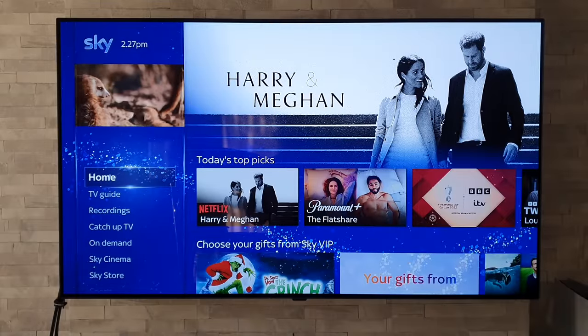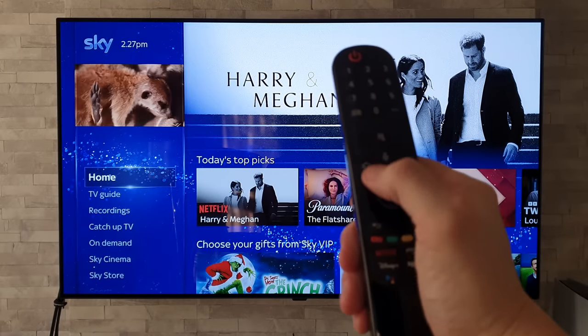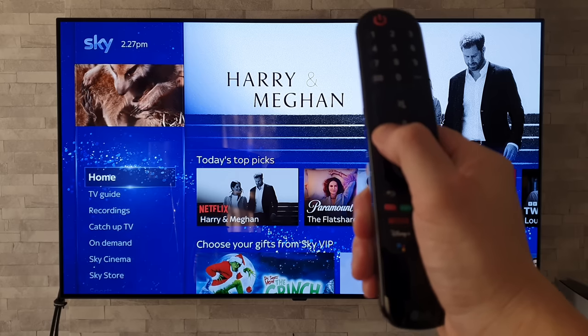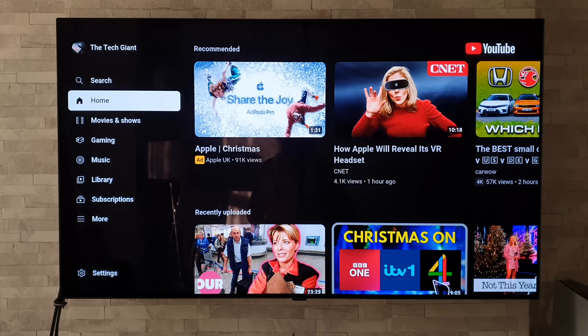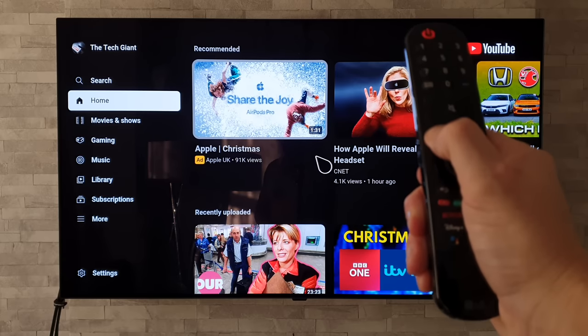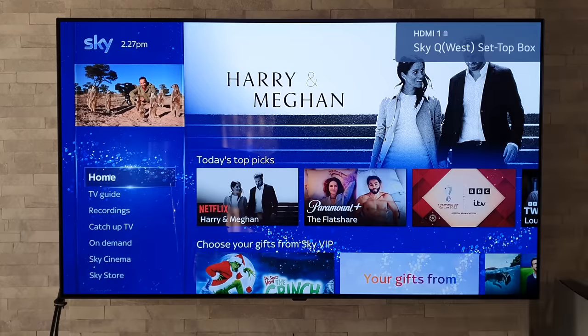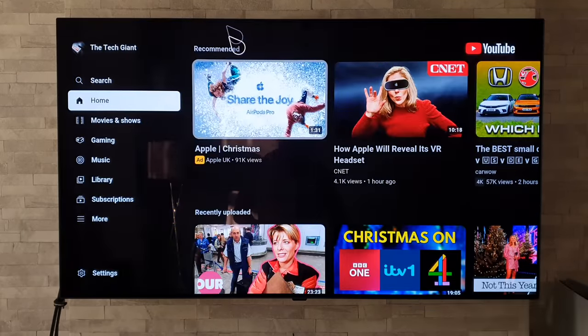Going back to using the home button again — instead of pressing it just once, hold it down for a long press and it will jump back to the previous app or input you were using. Hold it once again and it goes back to the previous one. Very handy for switching quickly between apps and inputs.